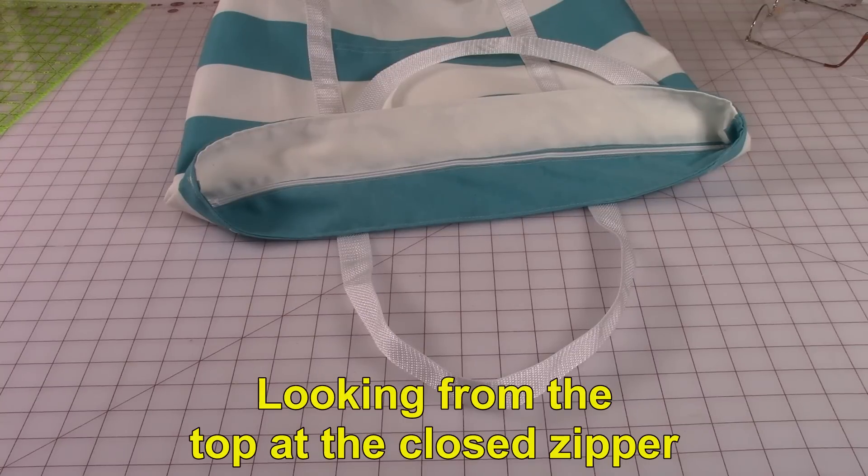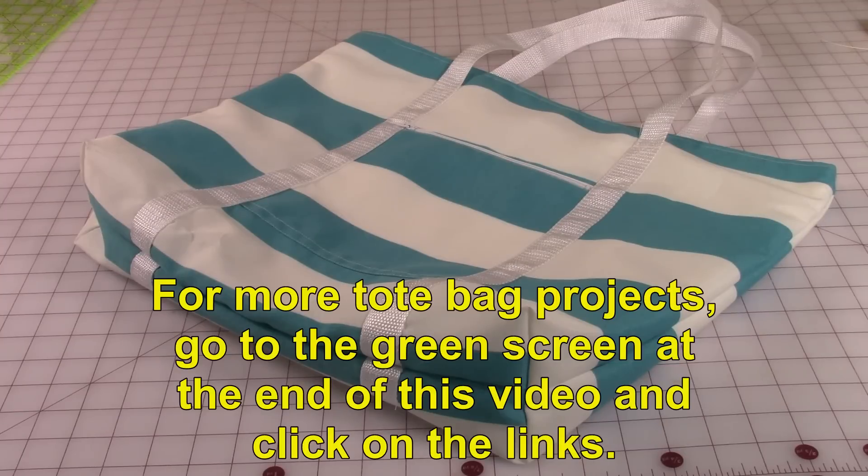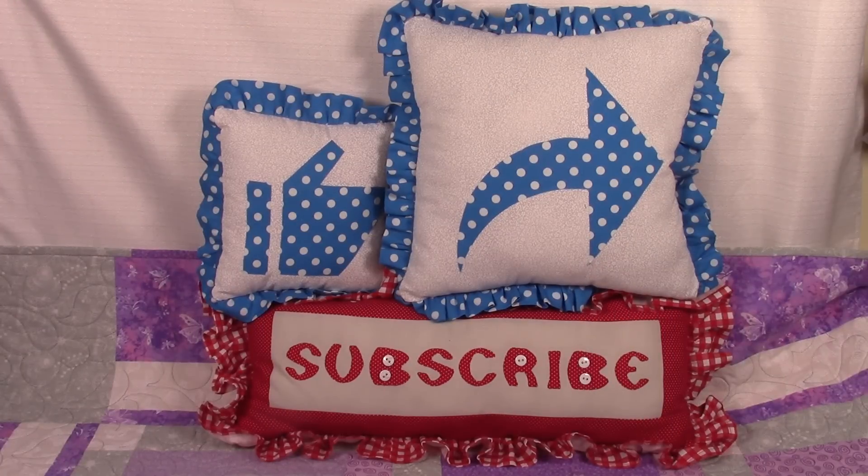Here's what it looks like on the inside when the zipper is closed. If you are interested in other tote bag projects, go to the green screen at the end of this video and click on the links. I hope you enjoyed this video — please click thumbs up, click share to share with your friends, and if you haven't subscribed yet, click the red subscribe button and the little bell to receive email notifications. I'm Cheryl and I'm so glad you came to my sewing room. See you next time and Happy Sewing!